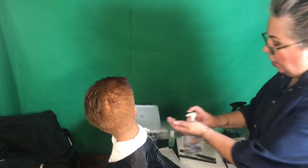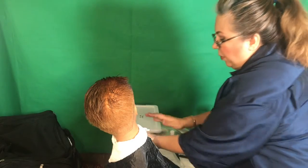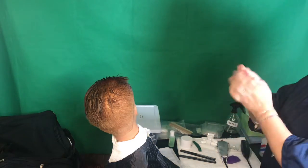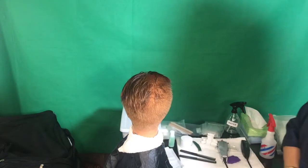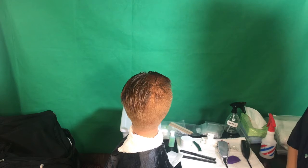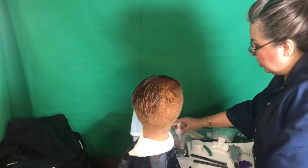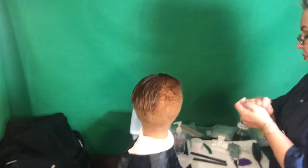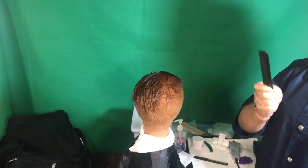Grab the hand sanitizer — go over the table and push the pump — and sanitize your hands. Then step back and wait for the proctor to come. He or she is going to ask you for a clean comb, so sanitize your hands again, grab a clean new comb, and give it to them.